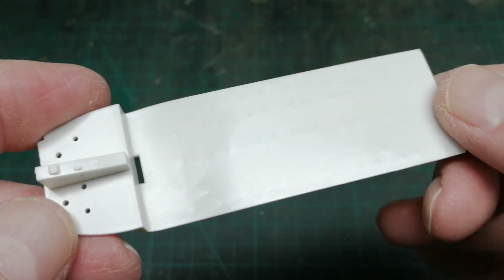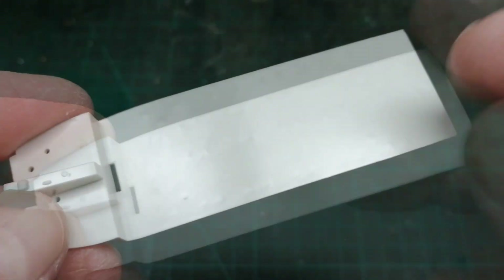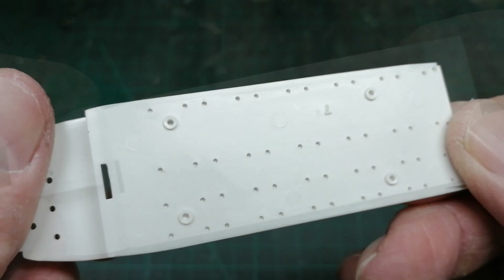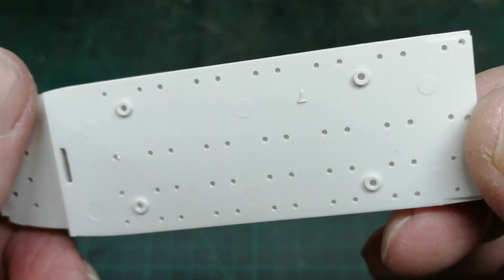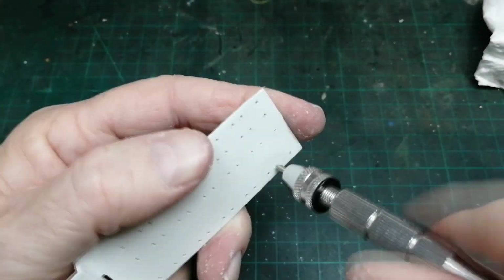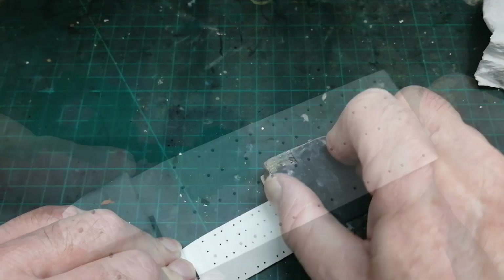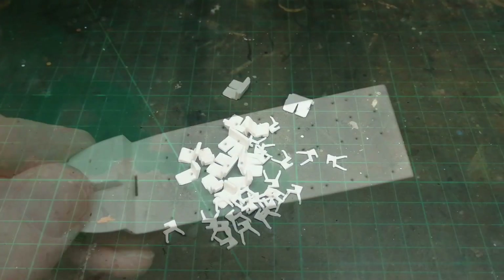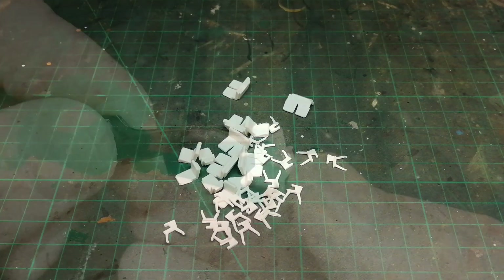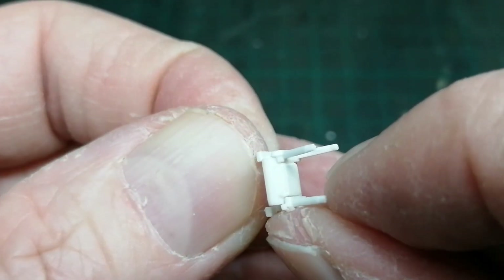While the wings are setting, I'll make a start on the interior. Now, if I was building the military version, I'd have this nice smooth floor and a Chinook-type seat along the side. But we're building the civvy Skyvan, so I'll need to drill out all these holes. Lots of seats to build here, and detail-wise, for their age, they're pretty good. Although, by the time I close those fuselage halves up, we won't see any of this.